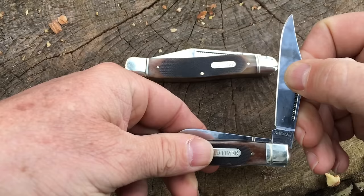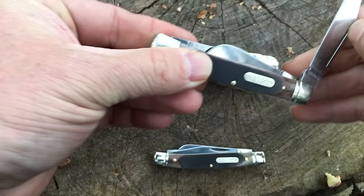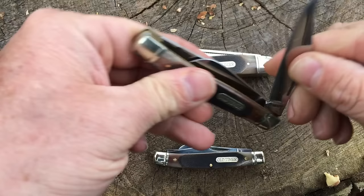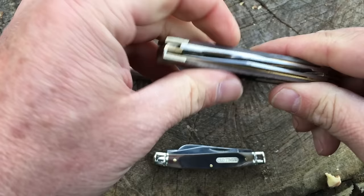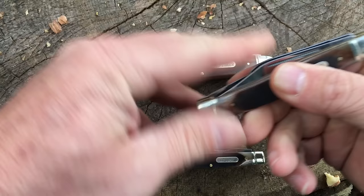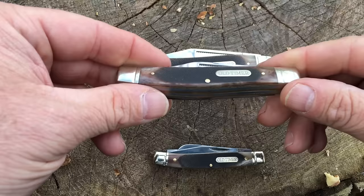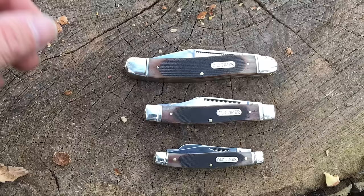The next up in size is the 80TB. This one has an overall closed length of four inches. The main blade is three inches. The sheep's foot blade is two and a quarter inches. The spay blade on here is two and an eighth. And this is the one that has really kind of spoken to me and has been in my pocket almost continuously since I got these knives. I love this thing.